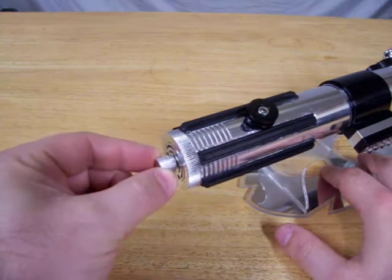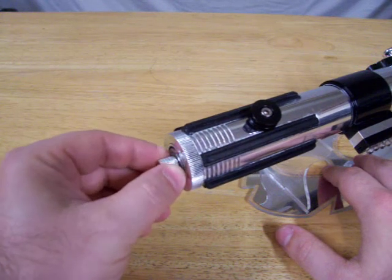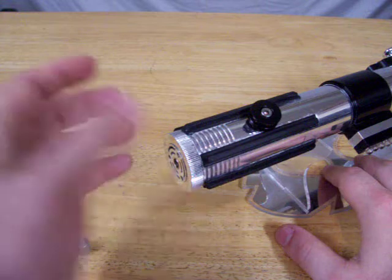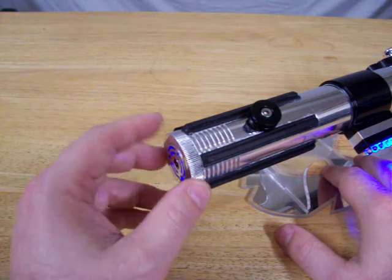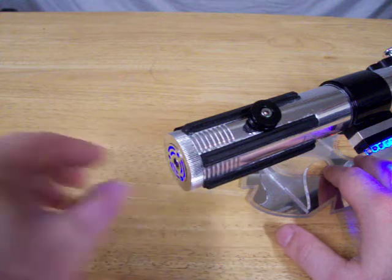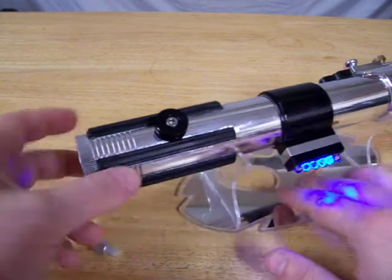Anyway, the kill key is here in the pommel. The pommel is set to rotate, so when removing it — it's easy to take the pommel off to change the sound fonts. All you have to do is unscrew it and hold the kill key in place, but we'll get into that in a bit.